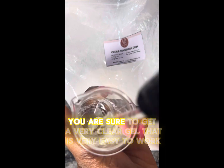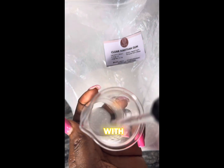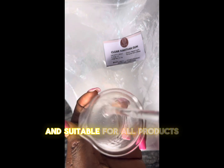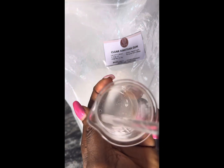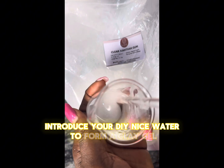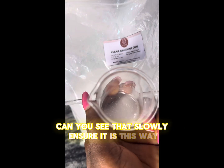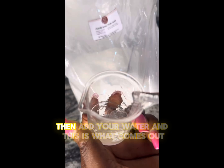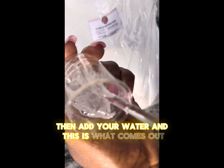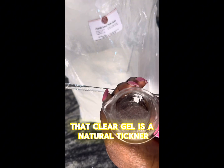Once you do this, you are sure to get a very clear gel that is very easy to work with and suitable for all products. Introduce your deionized water to form a clear gel. You can see that slurry — ensure it is smooth, then add your water, and this is what comes out.